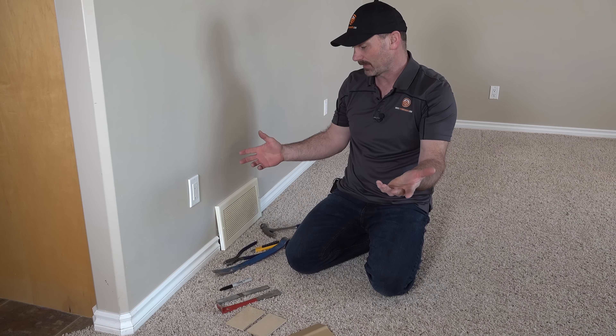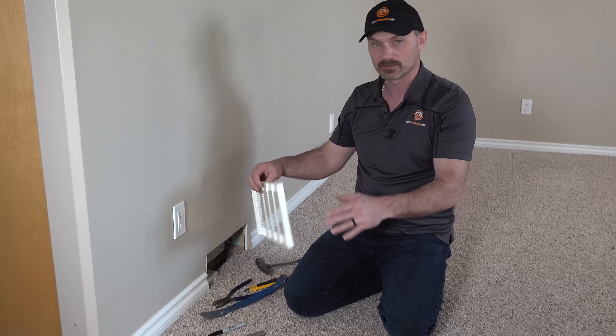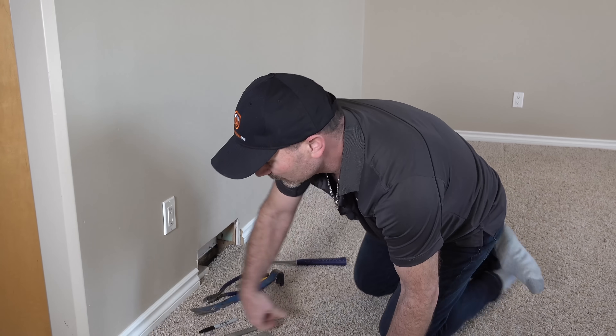One of the main things you want to do to start with is get rid of anything else that's going to be in the way. In this case we've got a cold air register there — we already had taken the screws out so we got that out of the way.